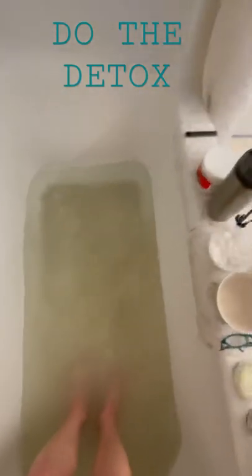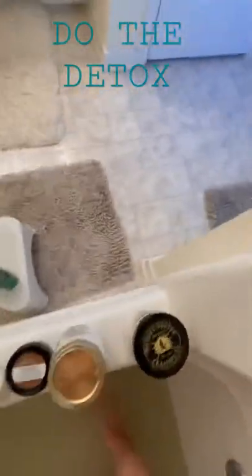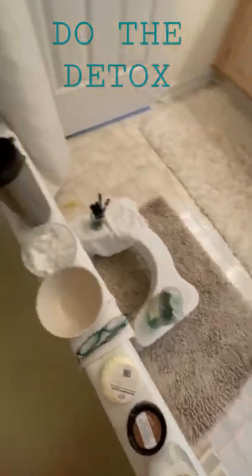This is what the remnants of a proper detox bath look like, because there's more than one type of remnant in this water. This is what I do every other day. The rest of the stuff is in the closet.